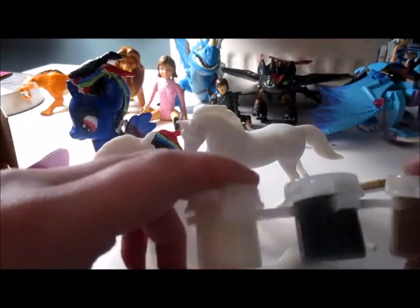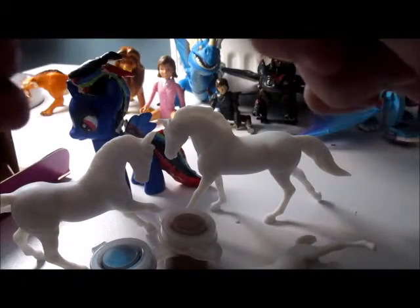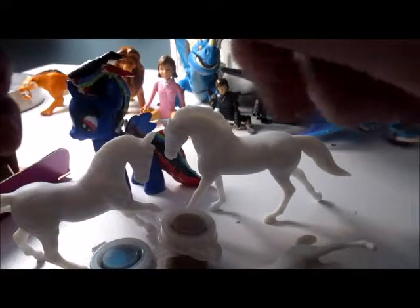The paintbrush is pretty small. I think I might use one of my own paintbrushes because, as you can see, there's actually hair coming off this one and I don't really want to find scattered hair all over my Stablemates.